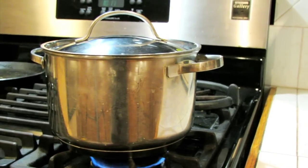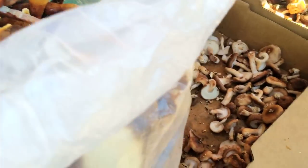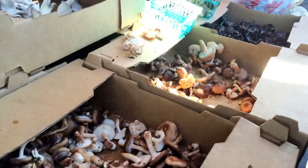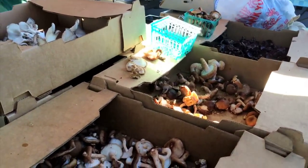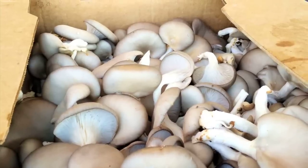And now let's go talk to my favorite lady at the farmer's market. Look at all these beautiful mushrooms that she grew. We got the shiitake, wood ear mushroom, more shiitake, and oyster mushrooms.